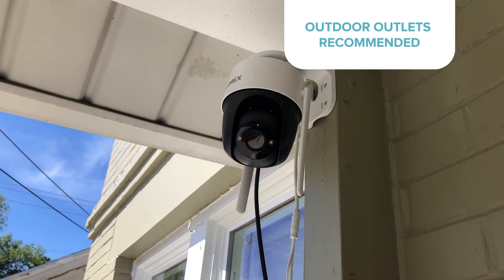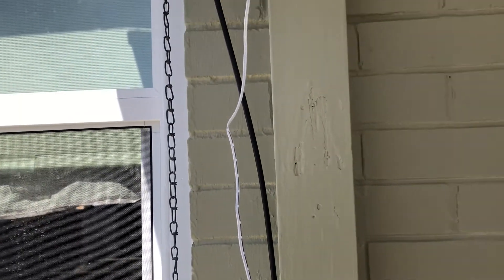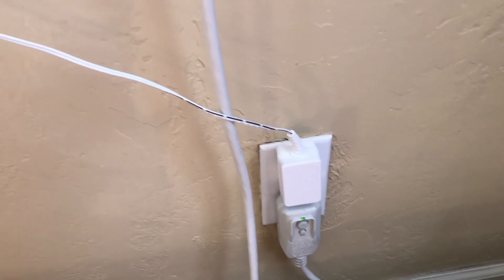The Lorex 2K Pan & Tilt Outdoor Camera gets almost everything right, but for my particular home as a renter, there were a couple things that could have been better. Finding a power source isn't really an issue since it works with both PoE and a regular outlet, but the trick is running those cables outside. Best case, you can use an outdoor outlet, but you might have to run the cable through a window. I was able to lock the window with the power cable in the way, but it's harder with thicker ethernet cables. One workaround is drilling a hole through the wall, but as a renter, that definitely wasn't an option. I'd love to see a battery-powered version someday, but if you're a renter, this camera might not be the best option because it requires drilling.